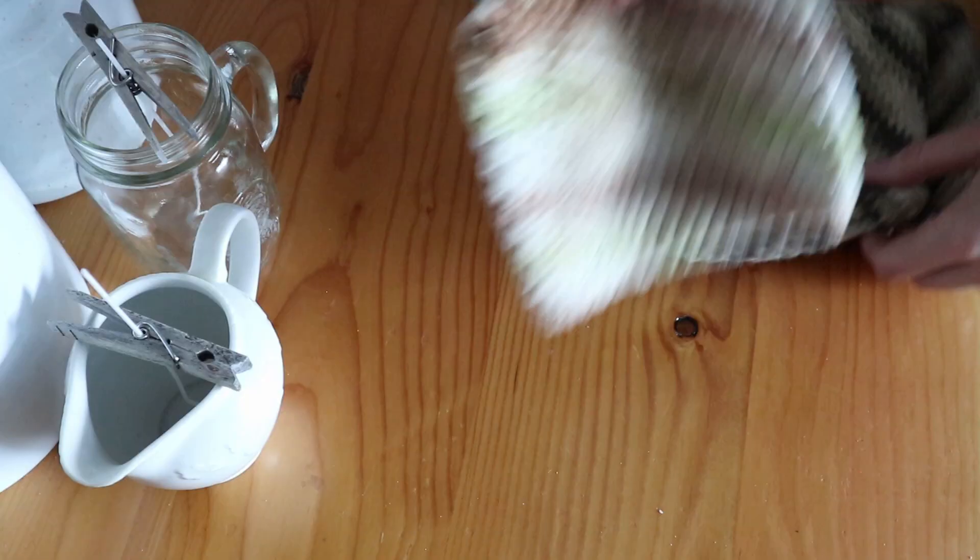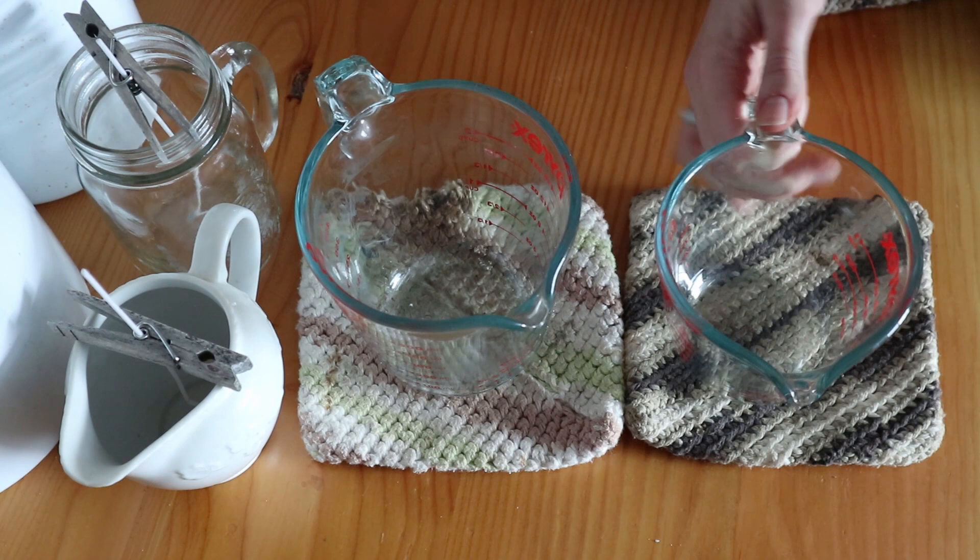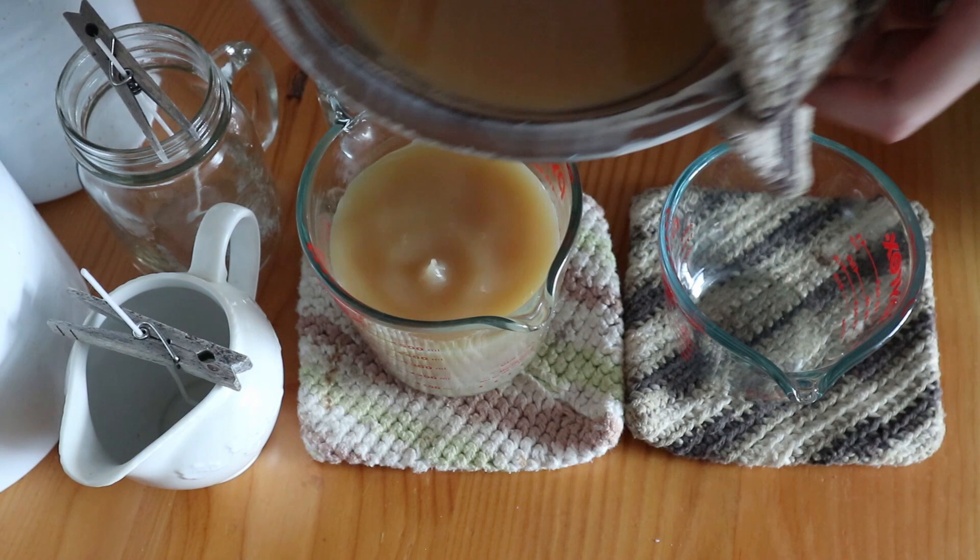Once the beeswax and oil has melted, take it off the burner. Now is the point where you would add essential oils if you're going to — about 30 to 50 drops. Check the blog post for blend ideas. Now we are going to pour the wax into the candle containers. I like to pour the melted wax into a Pyrex dish first because it has a pouring spout, making it much easier to aim into the little jars without spilling everywhere.